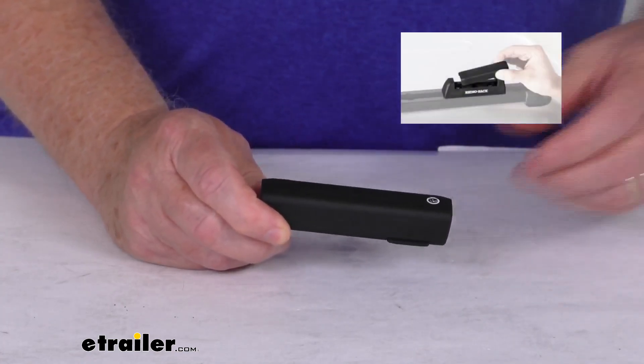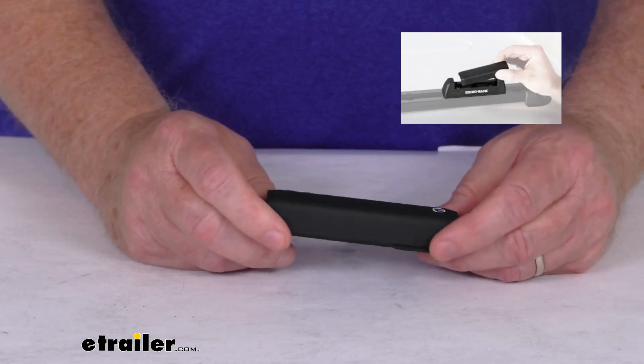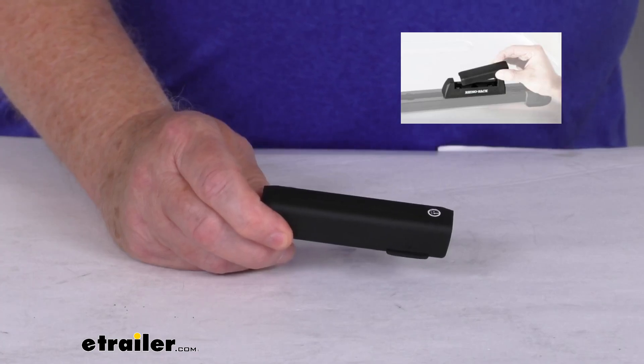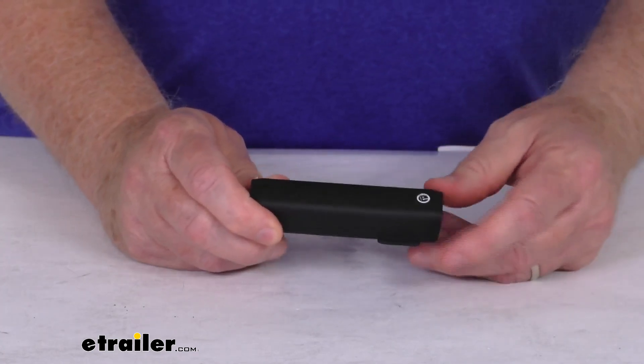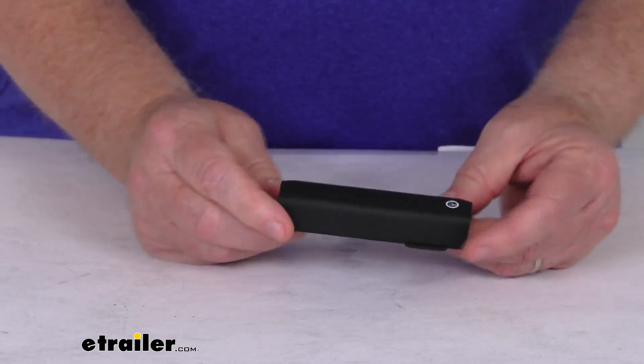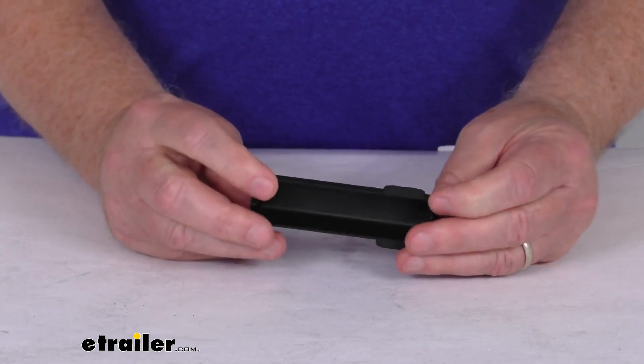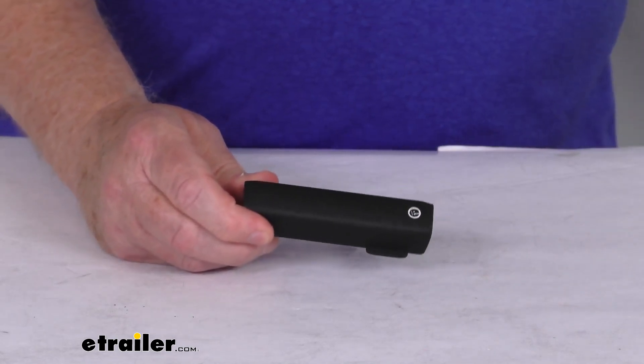I just want to pop up an insert to show you how that cover snaps into the legs there. When you do that, it'll help keep the dirt out of the base and provides a nice finished look. Total length on this cover is 3 3/4 inches long, and it is for one cover. But that should do it for the review on the replacement base cover for the Rhino Rack Quick Mount Legs for the Vortex Aero Crossbars.